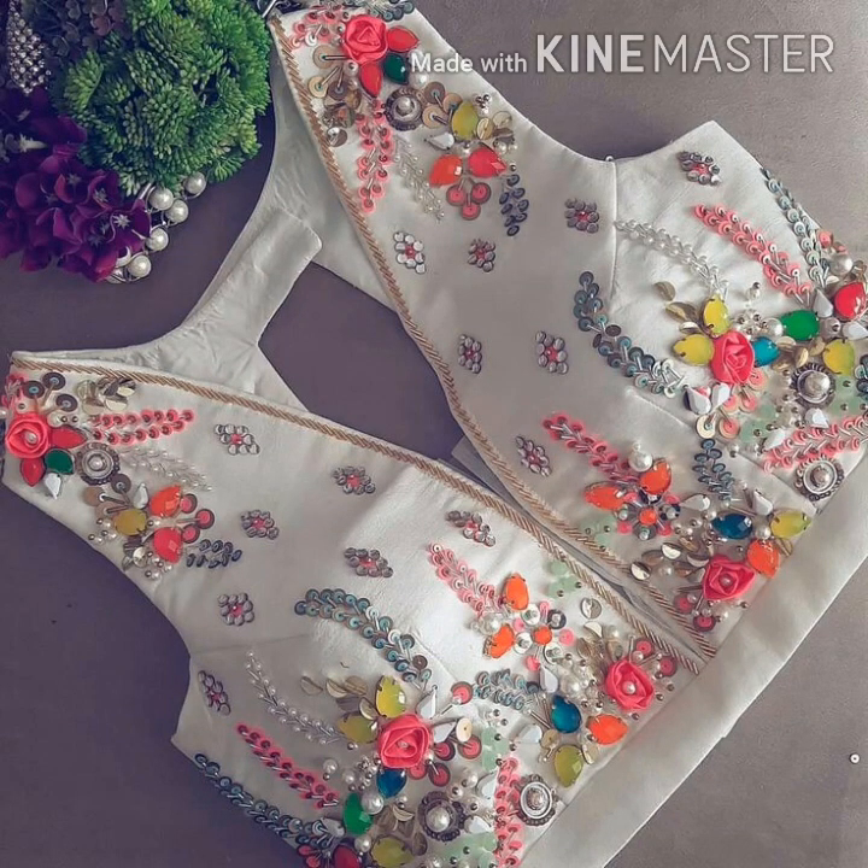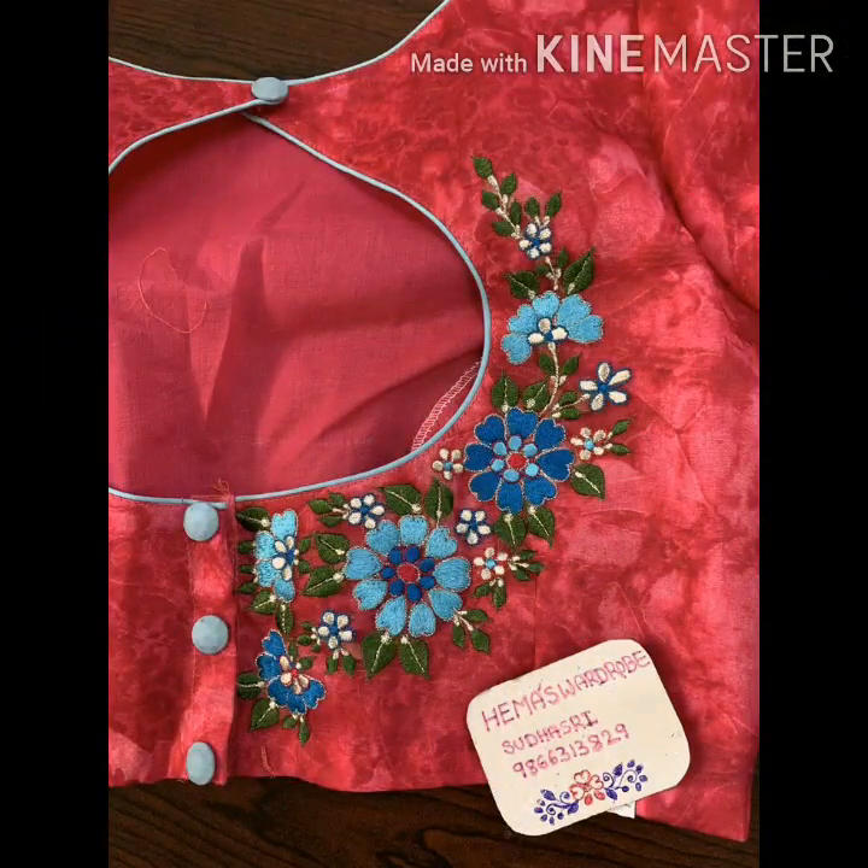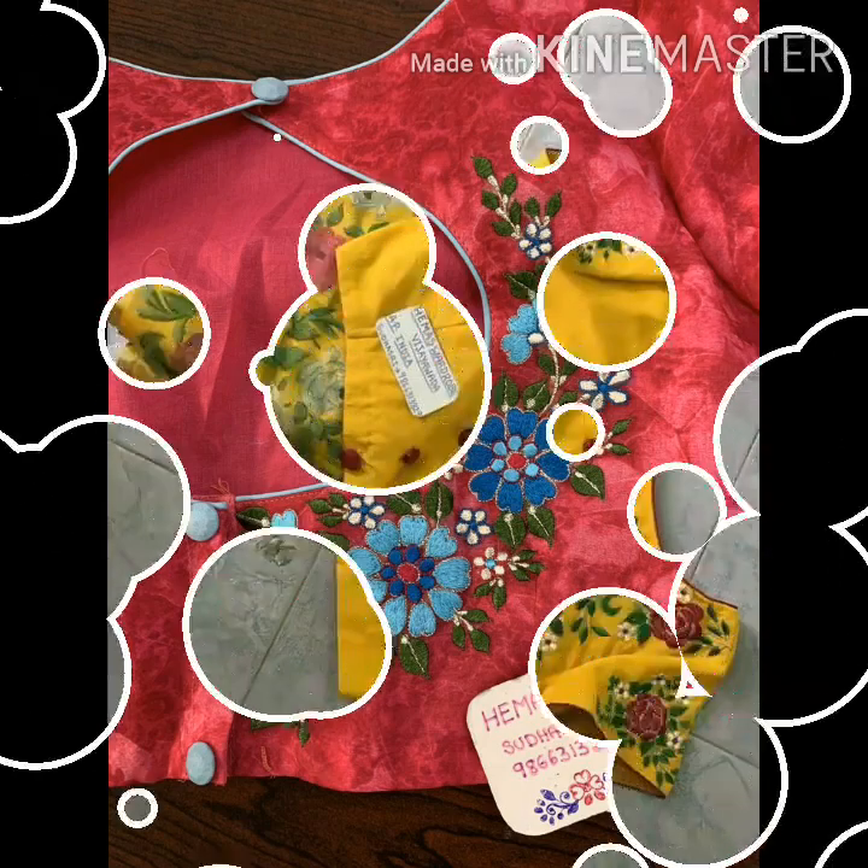Hello everyone! Welcome back to my YouTube channel. Today, we are going to make a blouse made of embroidery designs.